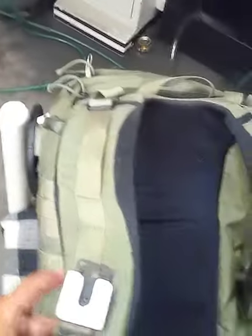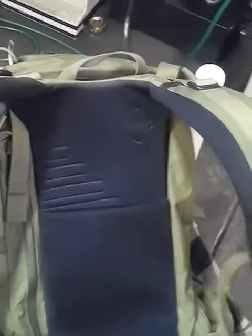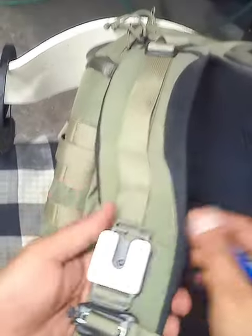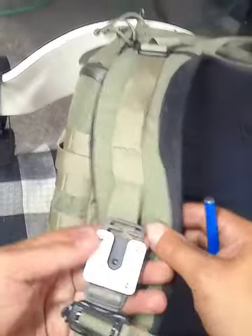The OBI rifle link system is very easy to install on a backpack like this Mystery Ranch 2-Day Assault. Now this backpack does have sewn-in seams on the right side shoulder harness, which means you can't basically get to this actual strap itself.